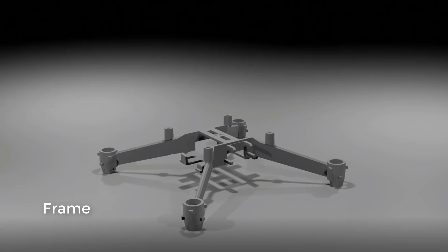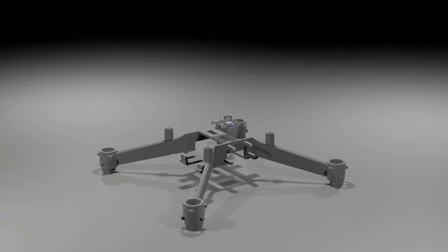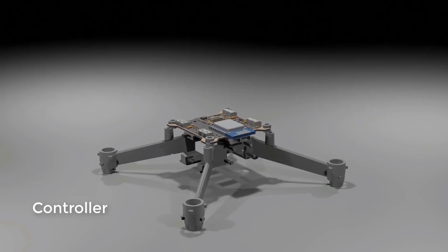This part here is called the frame of the drone — this is the skeleton of the drone that effectively holds the drone together. Then on this frame you have what we call a controller, and this circuitry that you see is the controller.